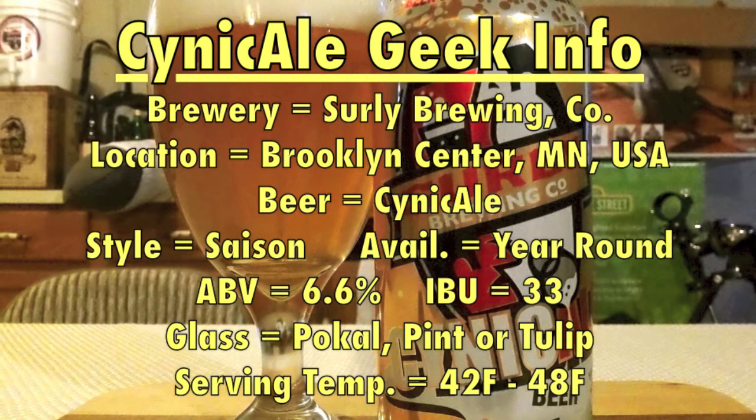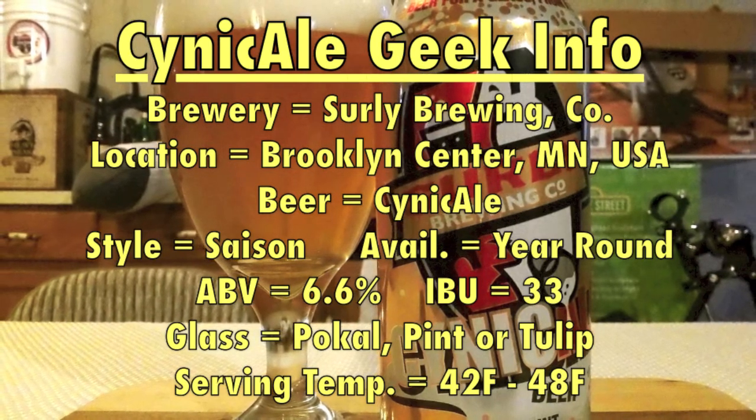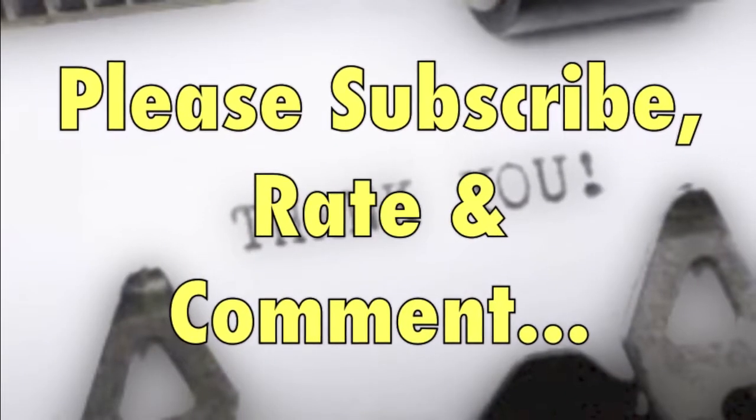These guys are just rock stars in making beer. This is a year-round offering, and for a session beer, 6.6 is really where session strength is going with all the big massive beers out there. Mega tasty brew - if you can find it, do so. It's not an easy brewery to find product from. We've got to talk about thinking globally, drinking locally, and supporting that craft beer movement. Help guys like Surly grow and be able to distribute to the masses so more folks can enjoy this lovely brew. Thanks a million for watching - I'll see you next time. Bye.